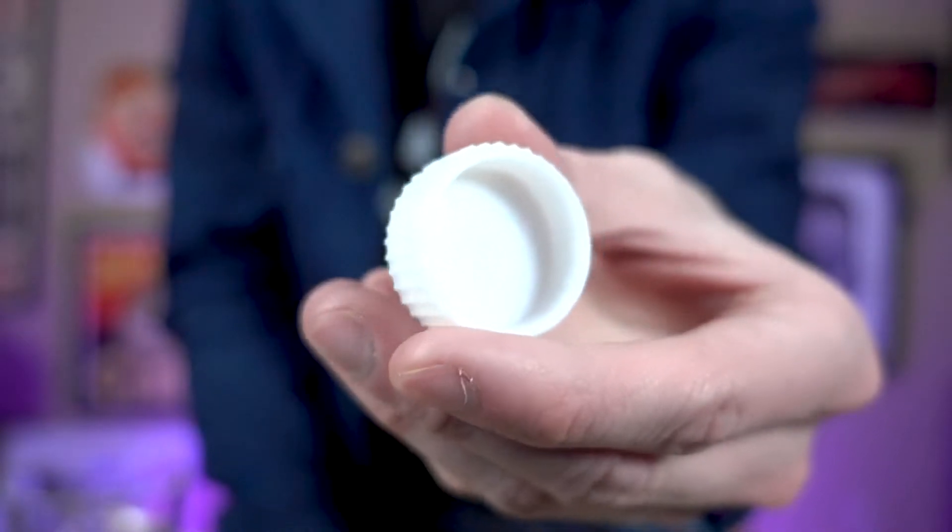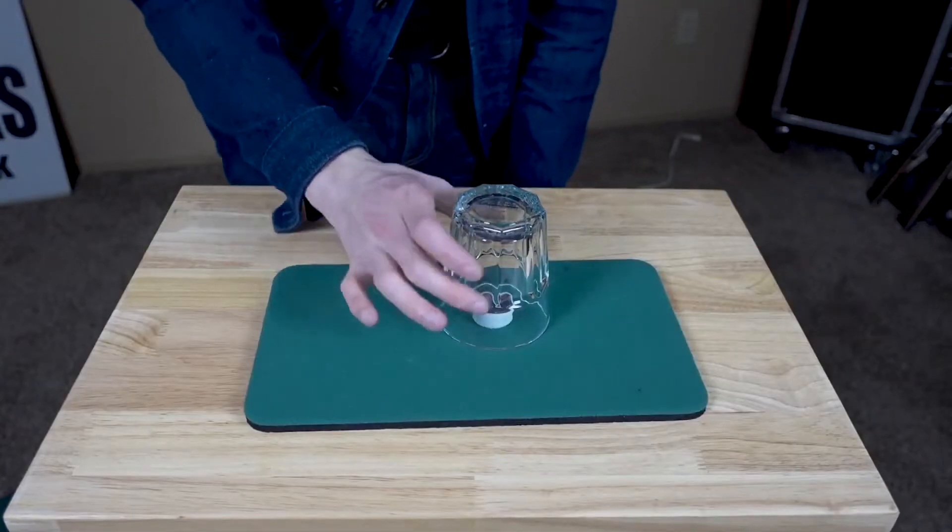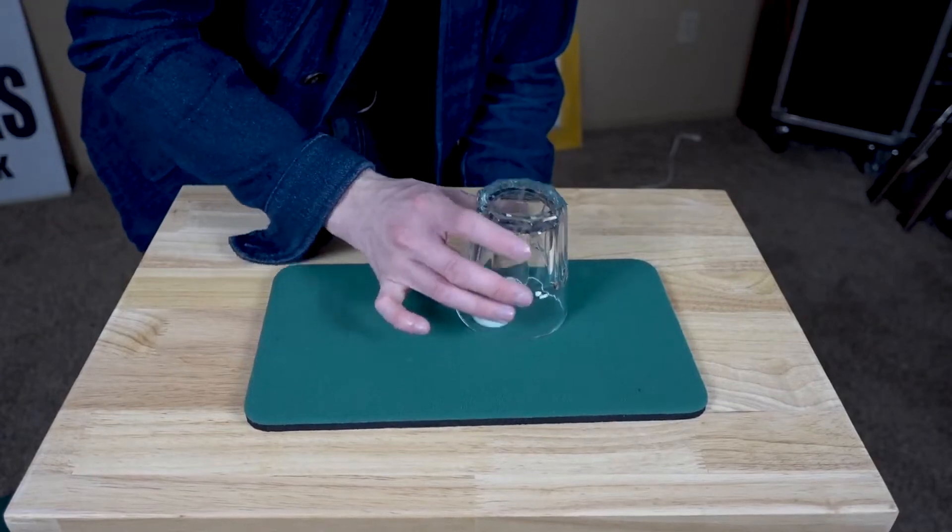Hey friends, I'm Nick Defod and this is the P.O. Box. The P.O. Box, or Plastic Organic Box, is an update on the classic German coin box.